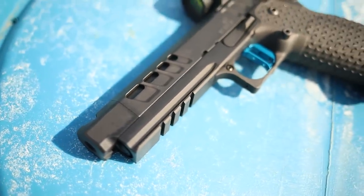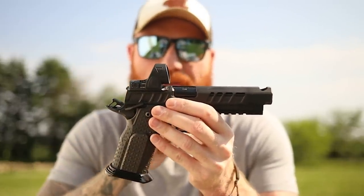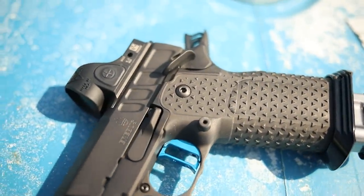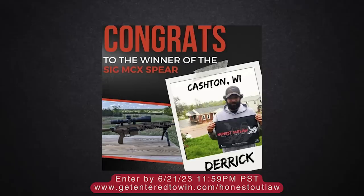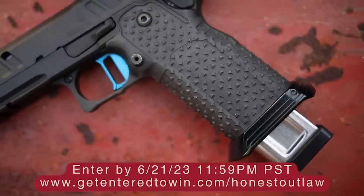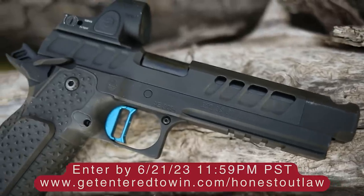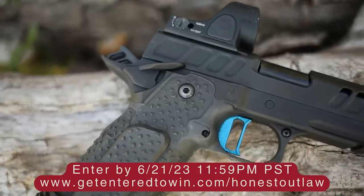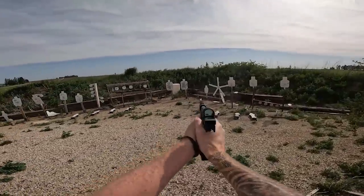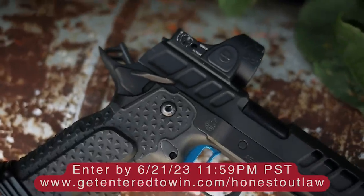This one takes 21, 24, or 27 round 9mm magazines — you are extremely well armed with this. The downside is the price, which is going to be around seven thousand dollars. But we are lucky enough to be giving this one away. We're partnered up again with GetEnteredToWin.com. We did the Spear, the Atlas Ares, the John Wick pistol, and now I tried to find something to one-up all those. All you have to do is go to GetEnteredToWin.com/HonestOutlaw — link in the description — before the deadline, Wednesday June 21st, 2023 at midnight.